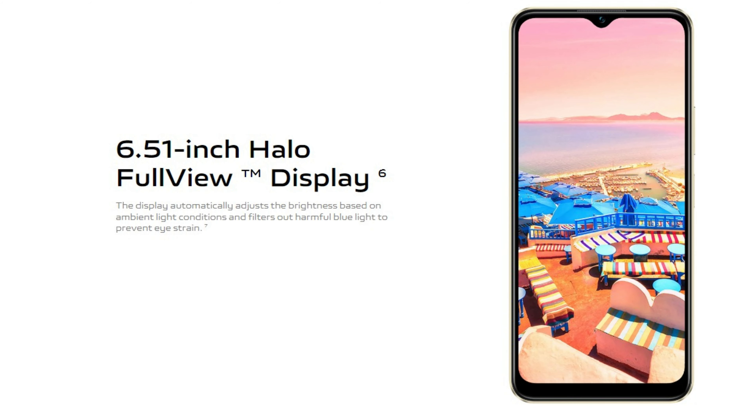Display is medium. Screen size is 5.5 inches. The resolution is HD Plus for IPS LCD in the media.